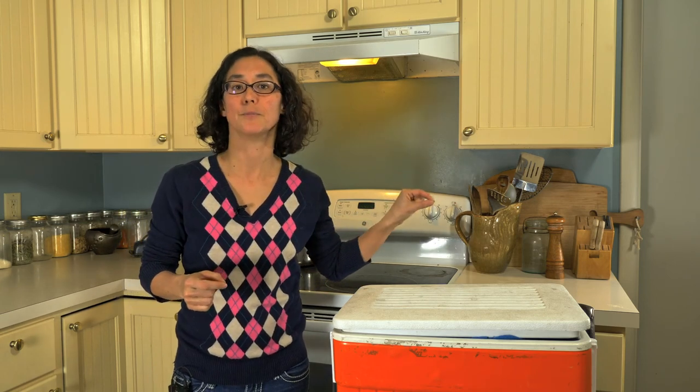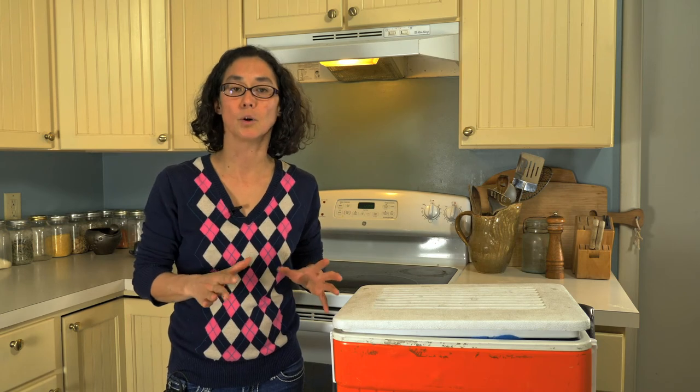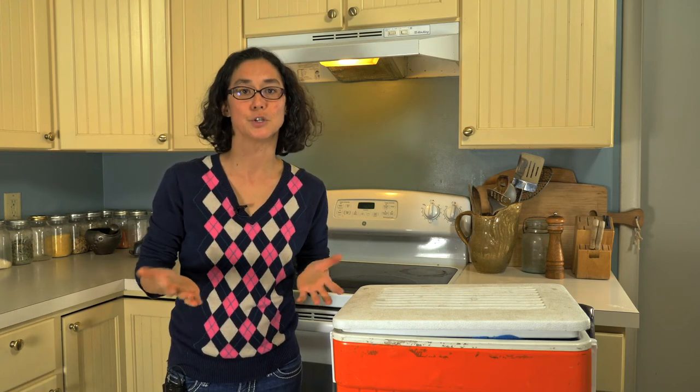We also put our chest freezer out in the mud room because it's already cooler there, so the freezer doesn't have to work as hard to keep cool. We use that chest freezer to keep all of our wild game — it's a big hunting culture here in Montana, so we have deer and elk meat stored in that freezer. There might be existing areas in your house that would already be amenable to food storage.